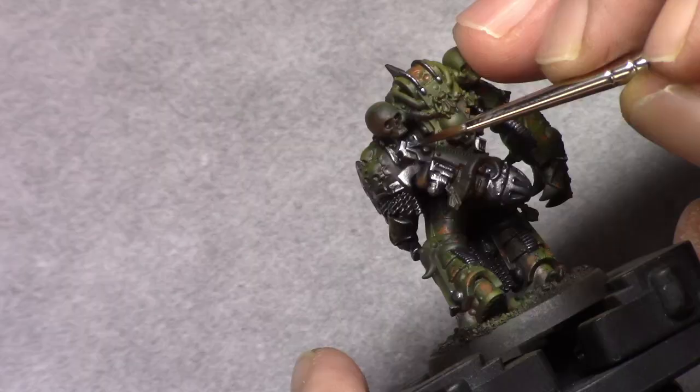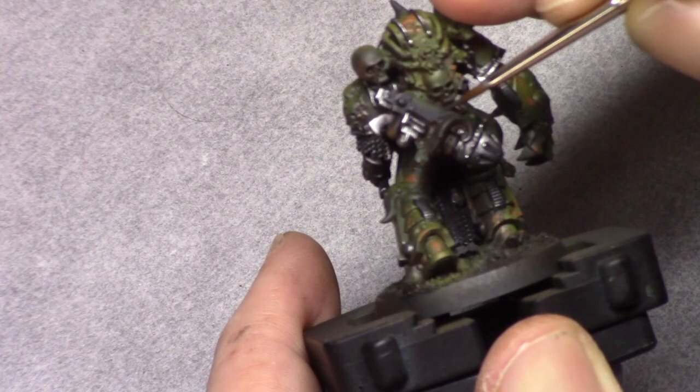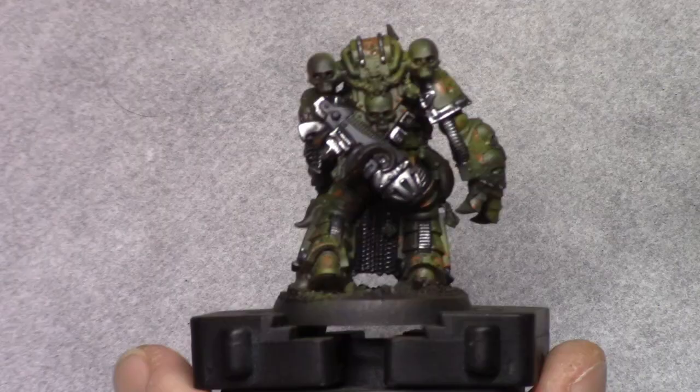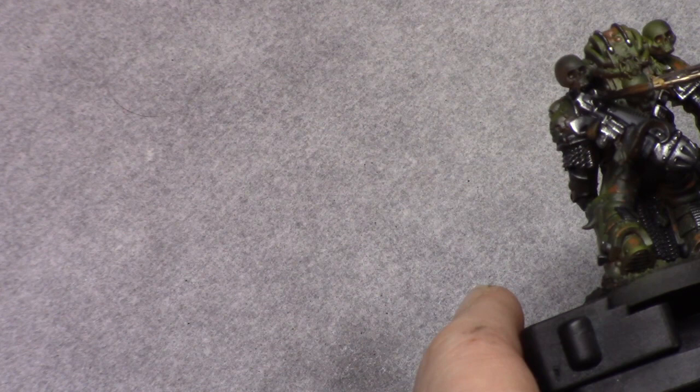Next I use anthracite gray and I paint in the black areas. I only had some black areas on the plasma gun on his back, so I carefully painted those parts in, and then using non-oil I washed these areas.